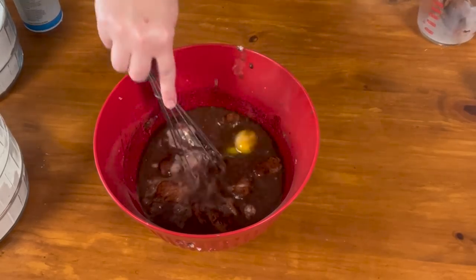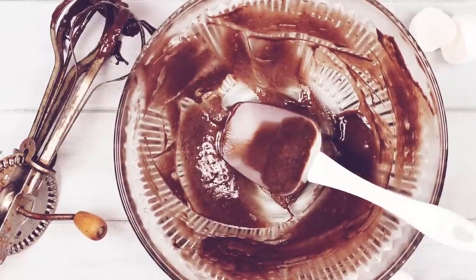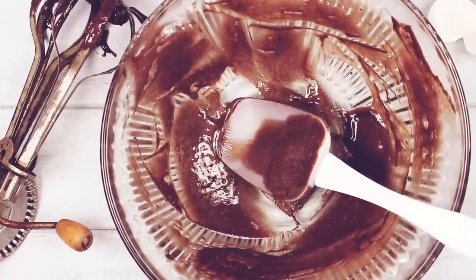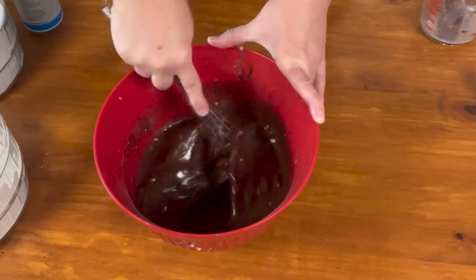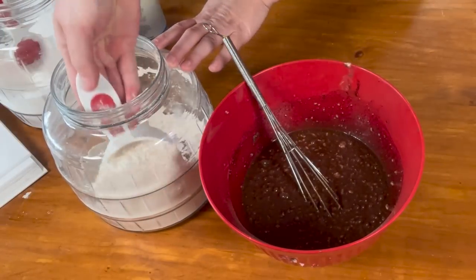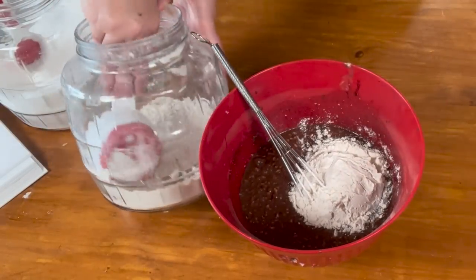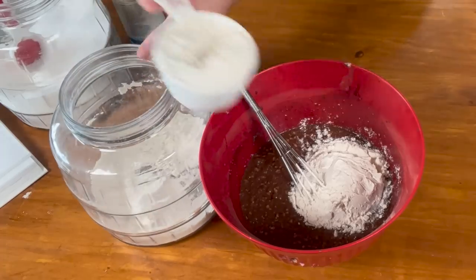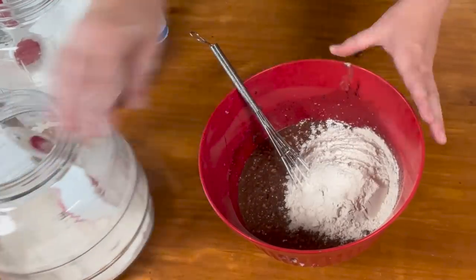You can use the mixer if you want, but grandma didn't have a mixer, so I'm showing you how to do it by hand. I get everything mixed up first before adding the flour, just to make sure everything is incorporated really well. Now I'm going to add my two cups of flour — there's one and two — and I'm putting just a bit more because my first cup was just shy of one cup.